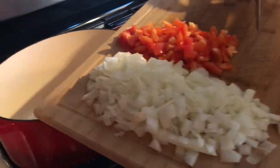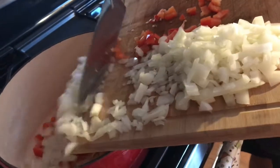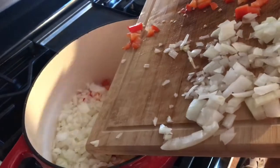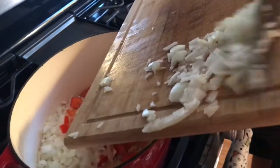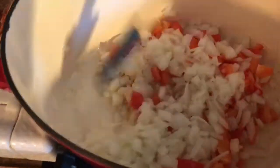Now I'm just adding the yellow onion with the bell pepper and you are gonna sauté this for about five to seven minutes. Just stir everything together and let it cook.